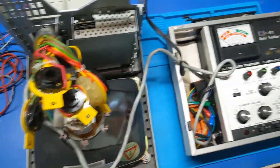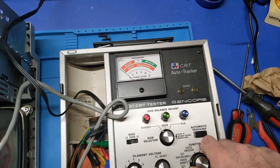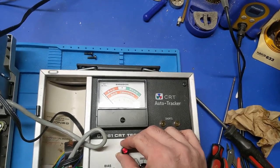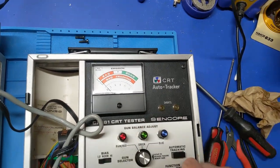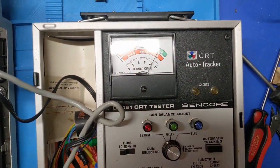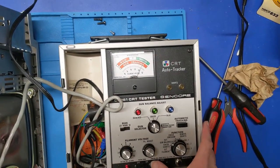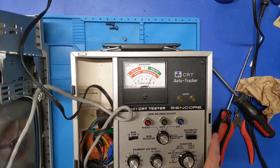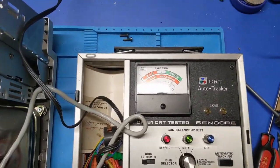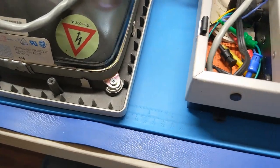CRT tester acquired — it just sits in the other room until I need it. Trying to do this without breaking the tube. Filament set, power on. Okay, that looks good — no shorts. Set gun balance, let it warm up. Emission — that's actually really good. It's better than the Classic II. We're in the middle of the O, and remember a new CRT is up in the D. So that's not bad at all. Life test — solid. That picture tube is in better shape than the one in the Classic II.